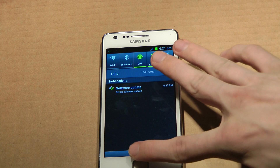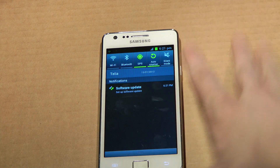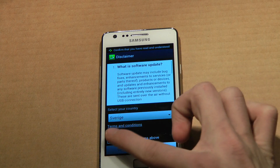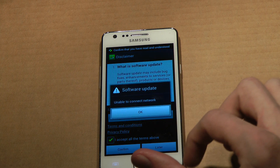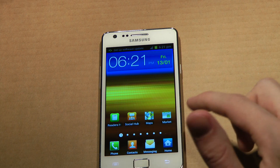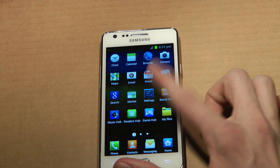Let's go ahead and set this up pretty quick. Accept. Confirm. Okay, so you have to do that later. If you go ahead and go to settings...